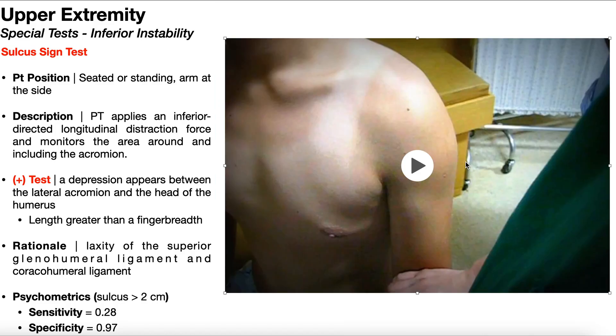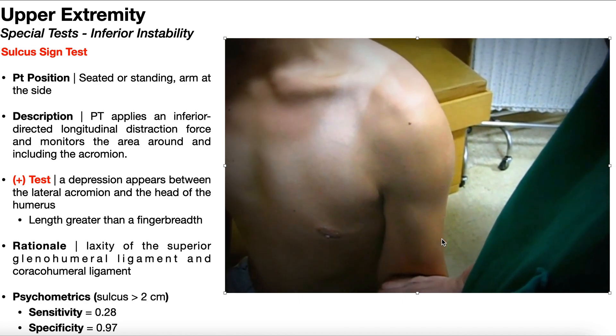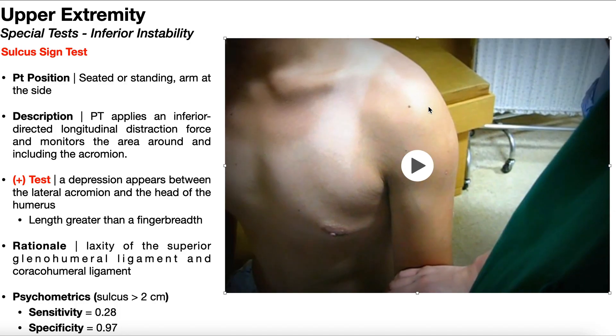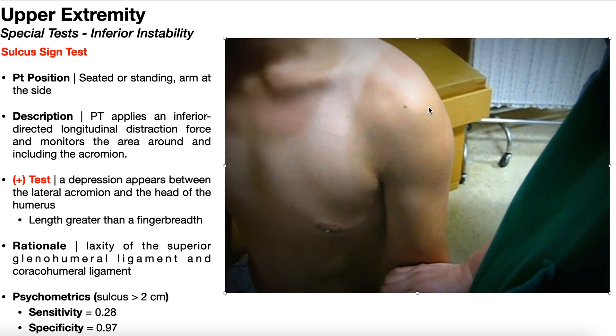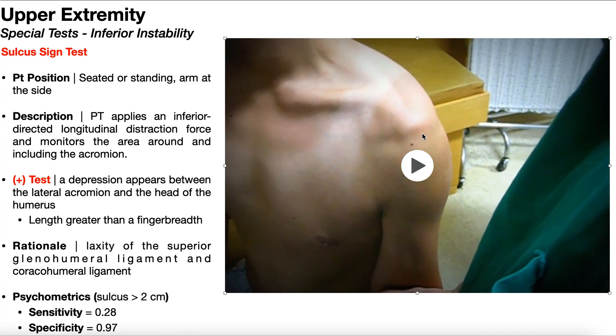This will be a positive sulcus sign test. The PT is doing an inferior distraction force and then you see the formation of that sulcus sign. Right around here is where the acromion is, and as the PT pulls the humerus downward, you're going to see that inferior instability — the tendency for the humerus to want to drop down more than it ought to. You'll see that sulcus sign, that depression, open up right around here. Pull it down, and it opens up right there. That right there is the sulcus sign.